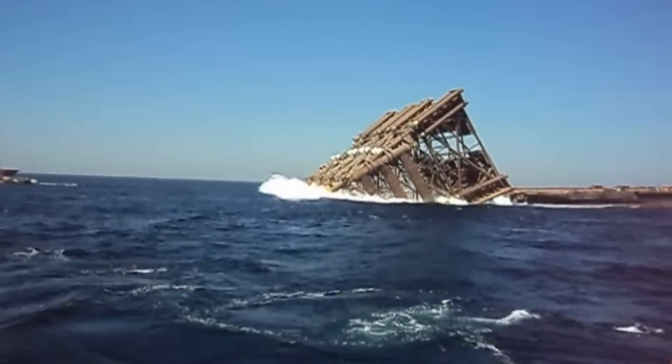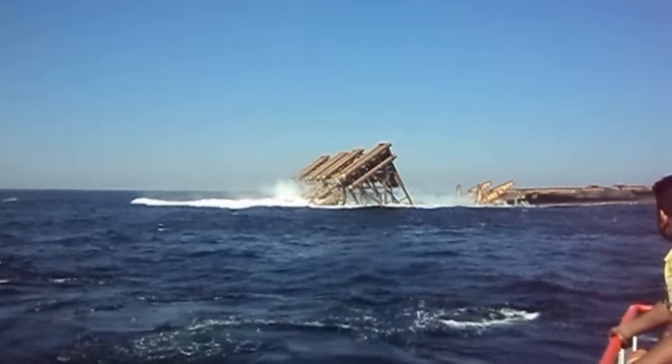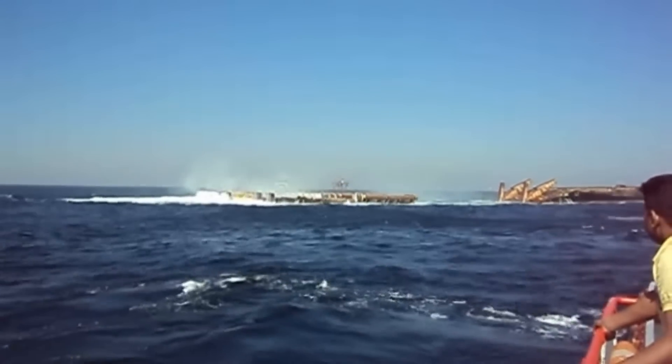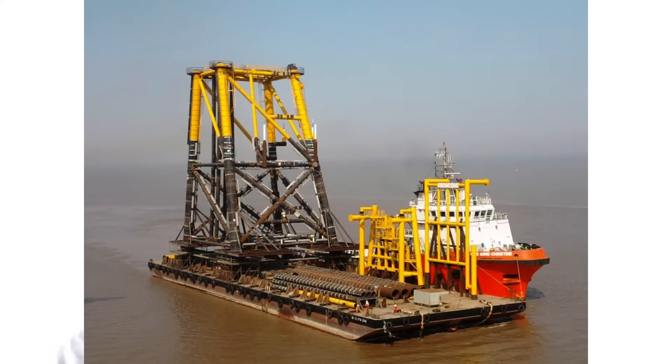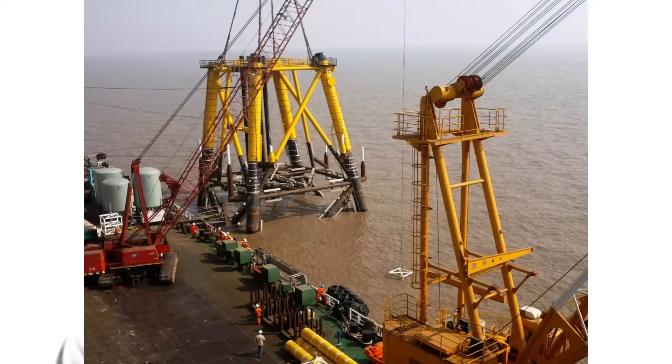The jacket can be launched in two different ways. It is either launched from the carrying vessel directly into the water and then brought back to the installation barge, which hooks it up and upends it, or it is carried on a transportation barge alongside the installation barge and the crane lifts the jacket directly from the barge. Then the installation barge will upend the jacket and put it into the water — it will not touch the seabed, remaining about half a meter off the seabed alongside the barge.